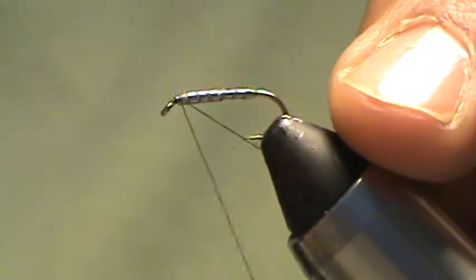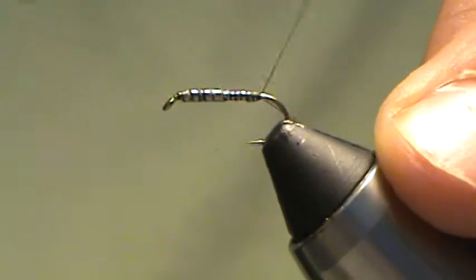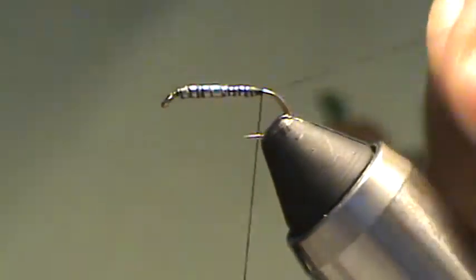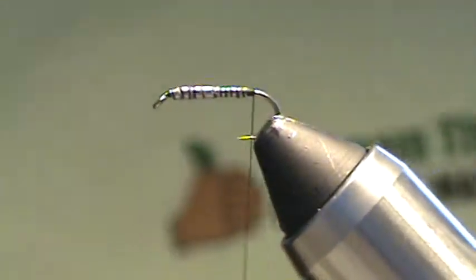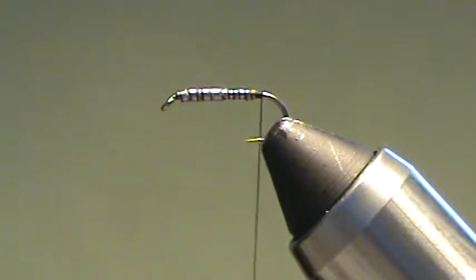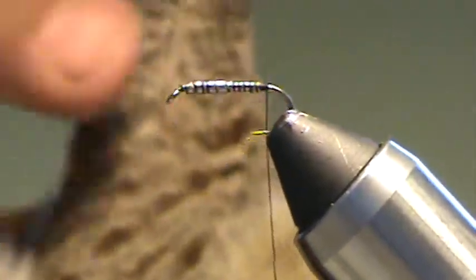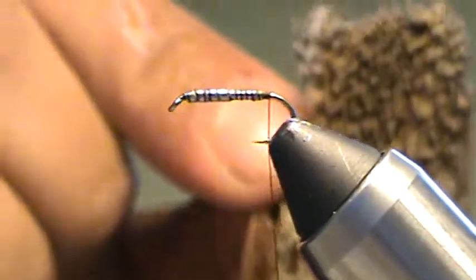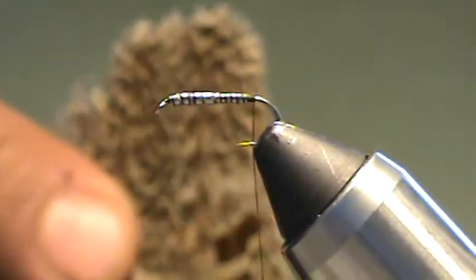Start my thread up here at the eye, cocoon this thread in as I come back to the end of the shank where I'll trim off my tag. For the tail I'm going to use the Hungarian partridge as I stated, and I pulled these from the very end — these nice mottled dark barred tails of the bird.